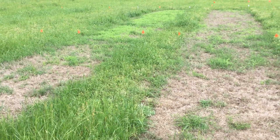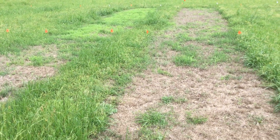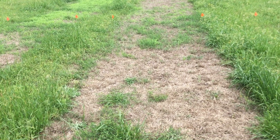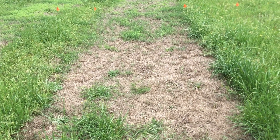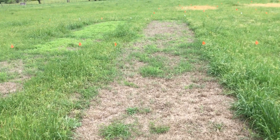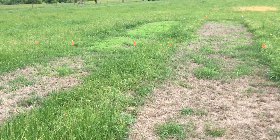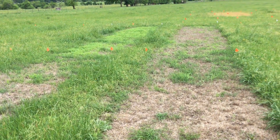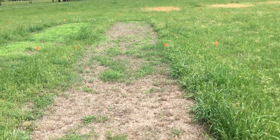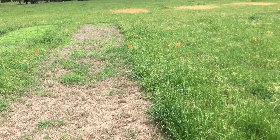Last fall we initiated a study to see if we could apply something to control the volunteer ryegrass that had emerged in a young stage, by spraying it with either Gramoxone — also called Paraquat, a contact herbicide — or with Roundup, or glyphosate, the active ingredient in Roundup.